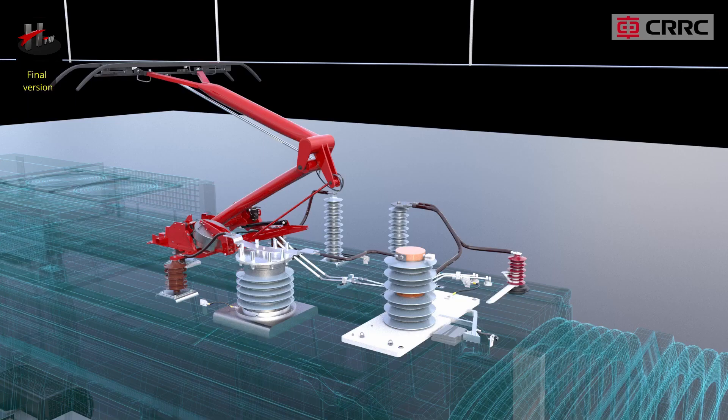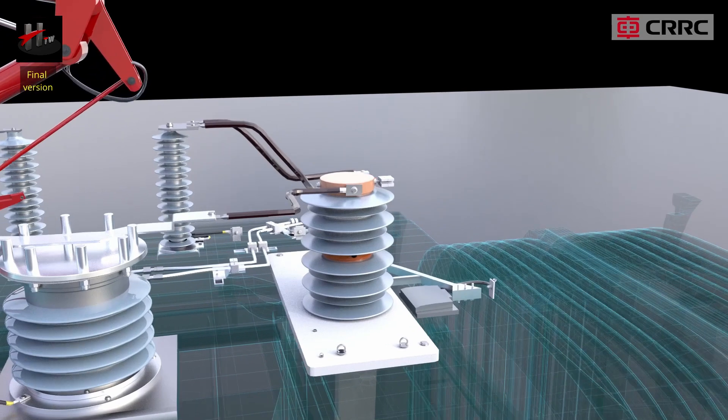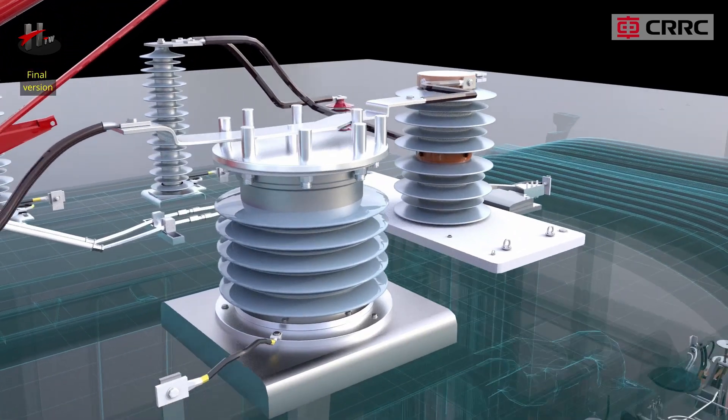The primary winding of the transformer is connected to the catenary voltage of 25 kV. Depending on the ratio specified, this voltage is stepped down or transformed to a secondary voltage of 92 volts.